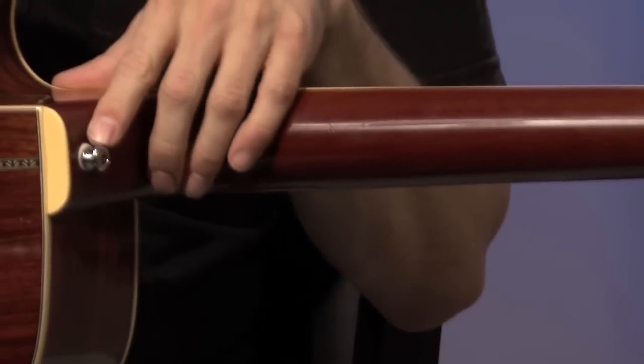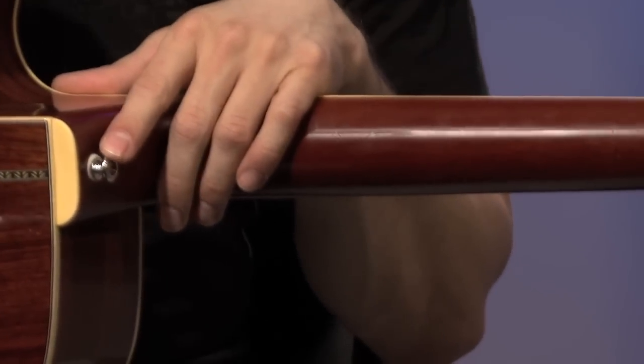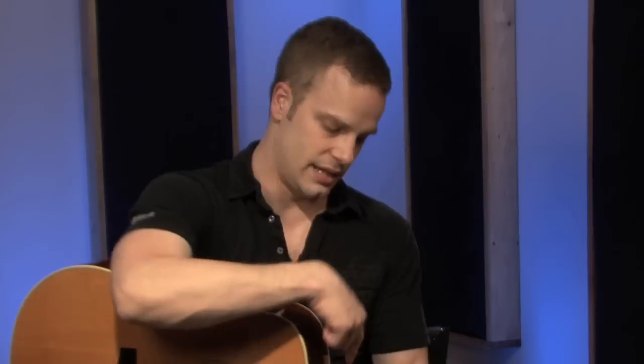Right here we have a strap button on the guitar. Some acoustic guitars have this, some don't. I like it better because you can just hook your strap up real quick right there, and there's one on the bottom too. But a lot of times acoustic guitars will come without this, and on your strap you'll have a little shoelace-looking thing where you have to tie it around your headstock instead of using a strap button. You just take that little shoelace thing on the end of your strap, stick it under the strings, and tie it in a square knot so it doesn't fall off. That's a strap button — your guitar may have one, it may not.